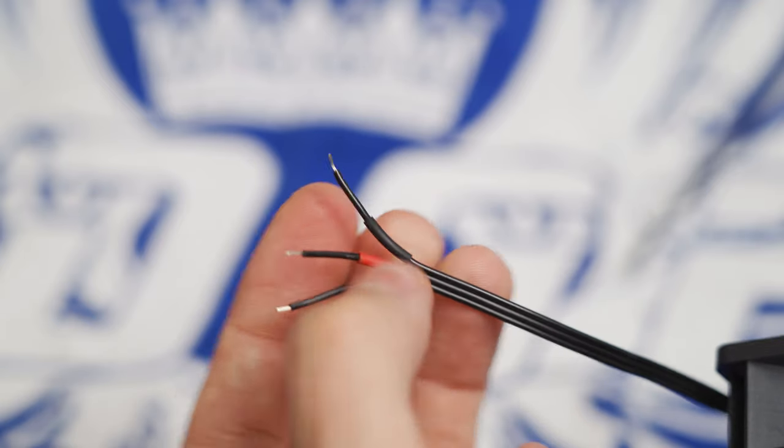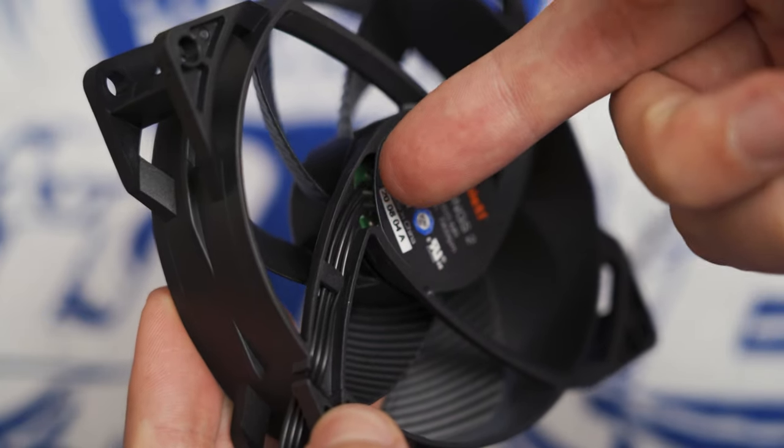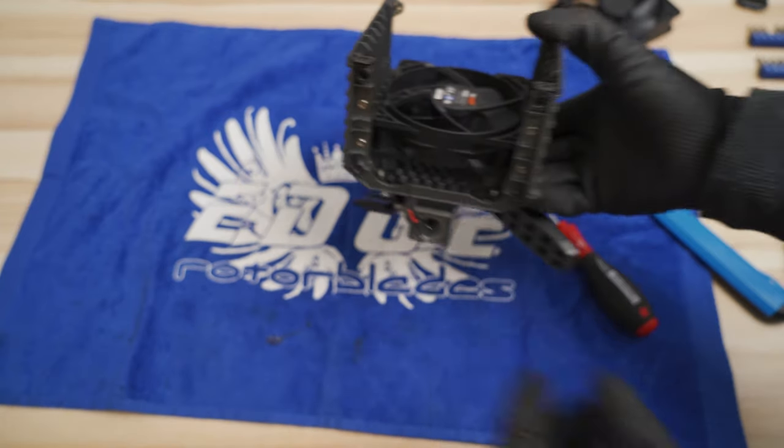Make sure to mark your ground and plus wire. If you forgot the orientation, take a peek behind the sticker. Tuck the remaining cable away, because there is very limited space between the PCB and the fan.